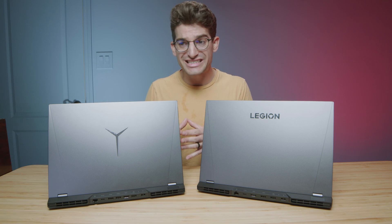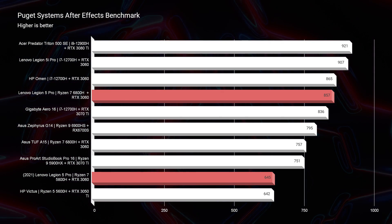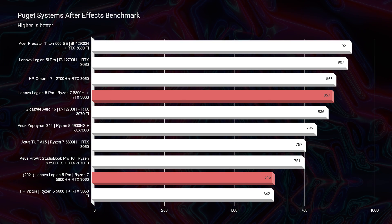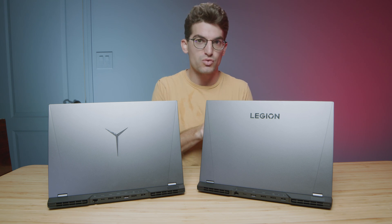In After Effects there's a more substantial difference: the 2021 scores 645 versus 857 on the 2022. If you're an After Effects user, you would definitely benefit from going with the 2022 model.